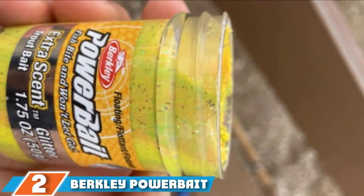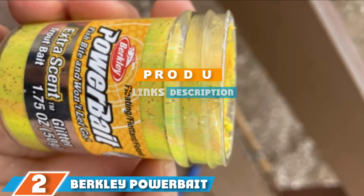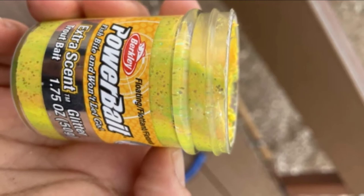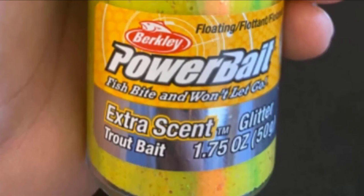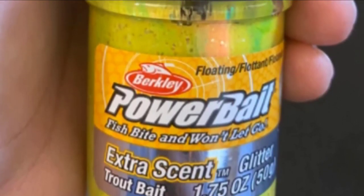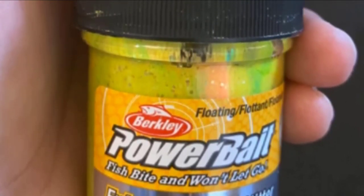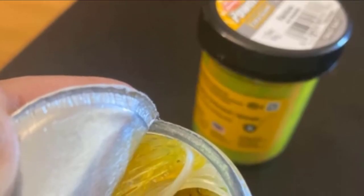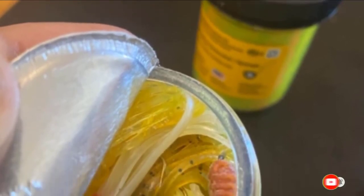Next at number 2, we have Berkley PowerBait Extra Scent Glitter Trout Lure. Sometimes trout are not in the mood for spoons, spinners, or baitfish imitators. Trying something different like dough bait can transform a slow day into a really busy one. This Berkley PowerBait is one of the best trout fishing baits. It is a very effective dough bait enhanced with scent and flavor that catches trout's strong sense of smell, plus glitter so it reflects light and catches their eye. To keep it in good condition and extend its lifespan, use an airtight container and keep it tightly closed.